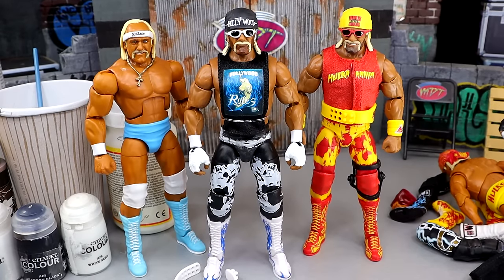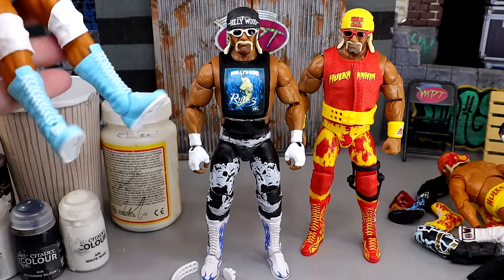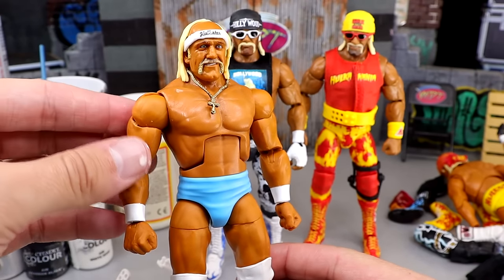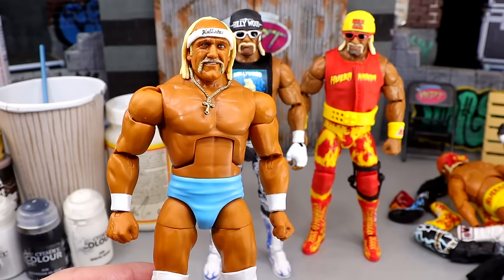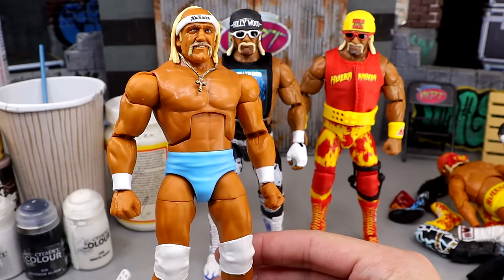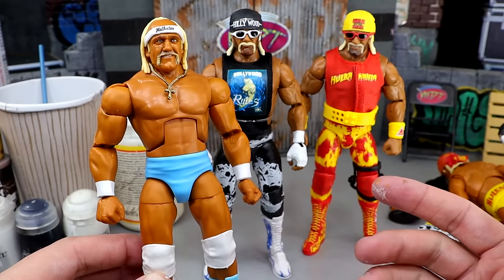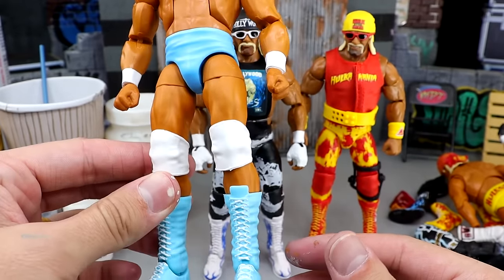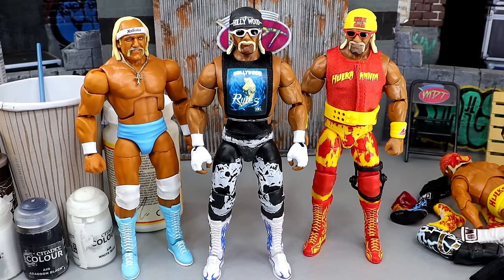Here are the customs completed. I can be real — I ran into some different issues. Starting with the American-made Hulk Hogan: this turned out really clean, I'm actually pretty proud of the way this came out. Very similar to the San Diego Comic-Con Ultimate Edition, but slightly different because the blues are different — this is a lighter blue. The necklace with this head sculpt and the headband and everything looks really clean with the white-on-white. That American-made right there is very clean, and it will be available on our WhatNot stream — go sign up at the link in the description.